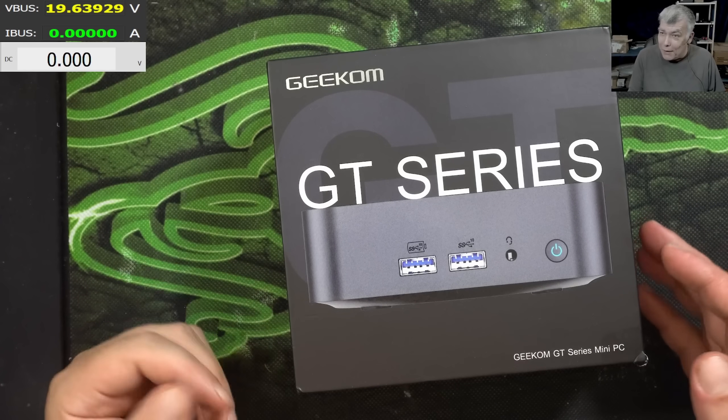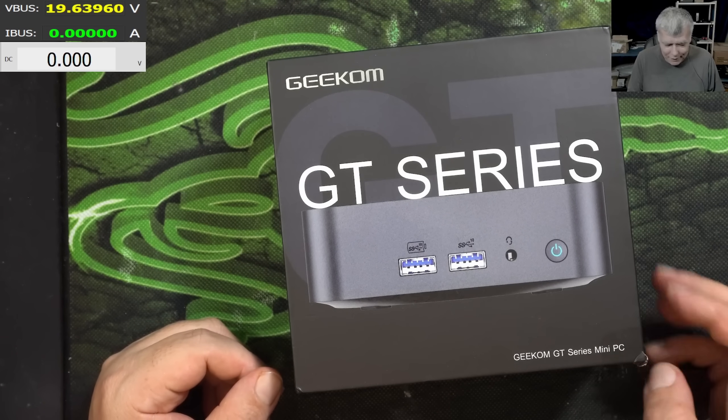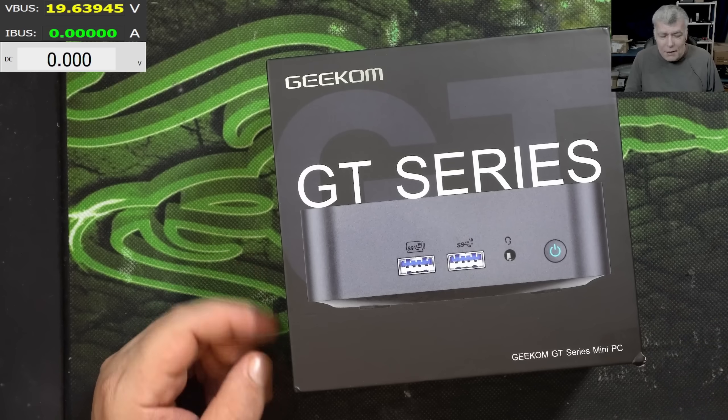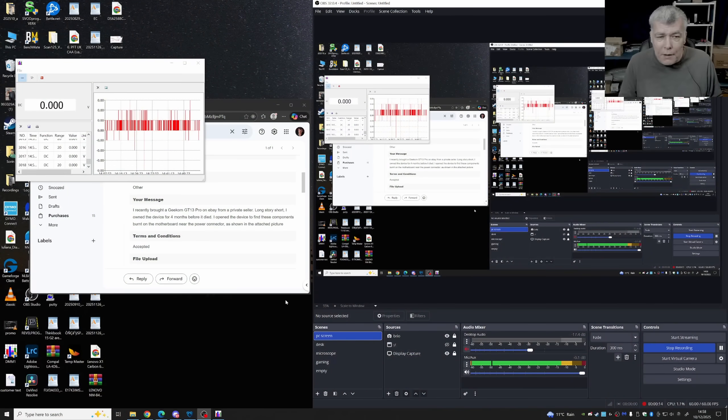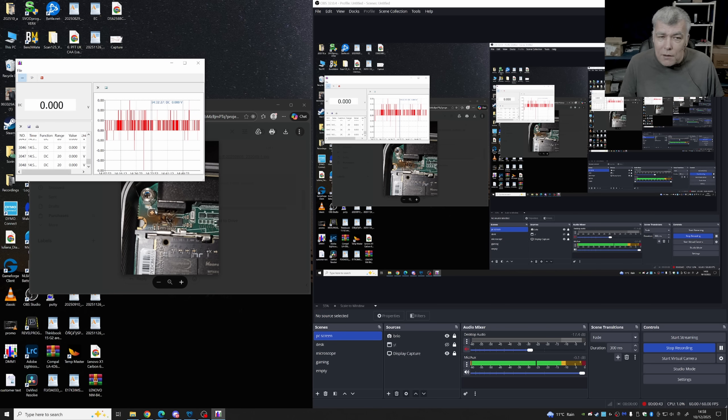Hello, so we are back and this time we have a nice PC to repair. This is a Geekcom — you remember we made a video about a Geekcom computer. This is coming from a customer who recently bought it on eBay from a private seller. They owned the device for four months before it died. They opened it to find components burned on the motherboard near the power connector. Let's check the picture — we can see something is burned. We have to open it and fix it.